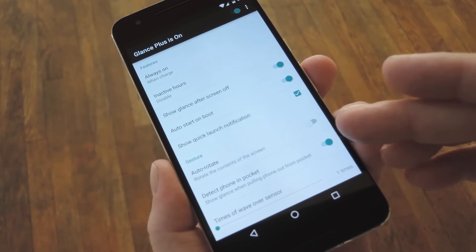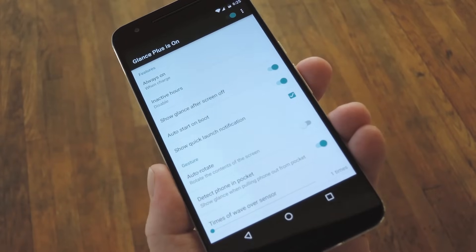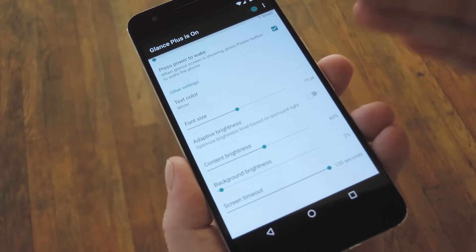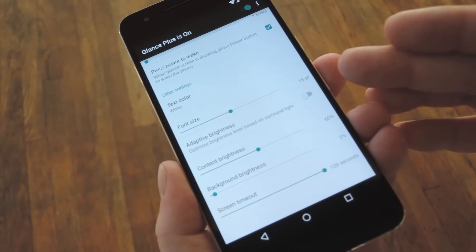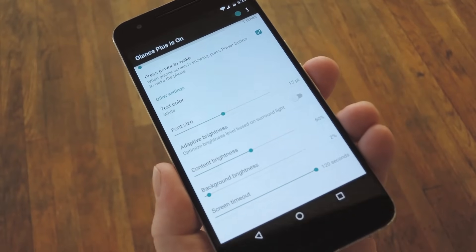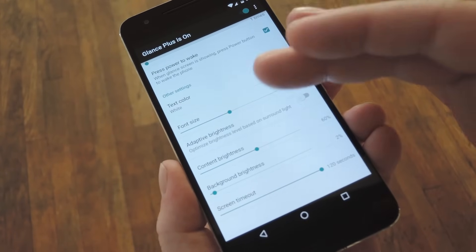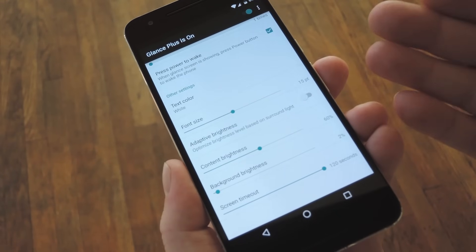Then as long as you keep this Detect Phone in Pocket option enabled, Glance will turn itself on and off using your phone's proximity sensor. Then towards the bottom of the settings menu, you can adjust the brightness and font of your Always On display. I like the Adaptive Brightness option myself, which uses your light sensor to adjust brightness automatically. But if you'd rather do things manually, my suggestion would be to only use the Content Brightness slider, since the Background Brightness option will generally use more battery.